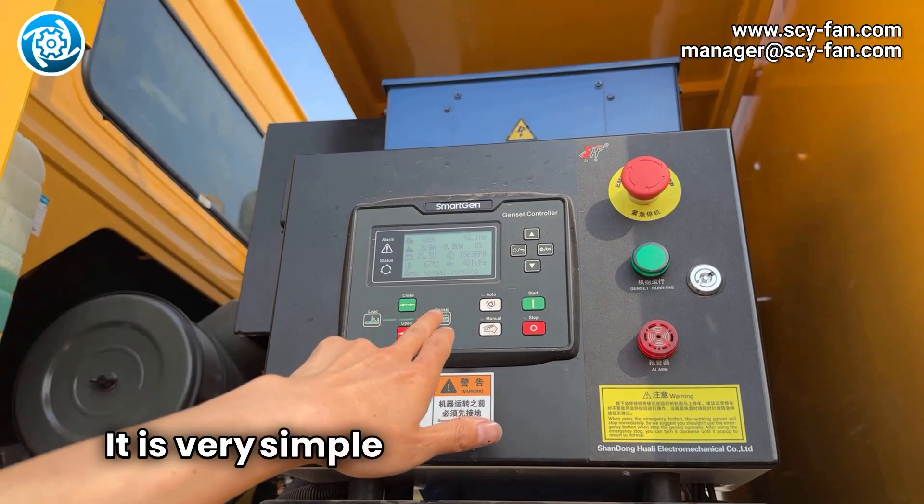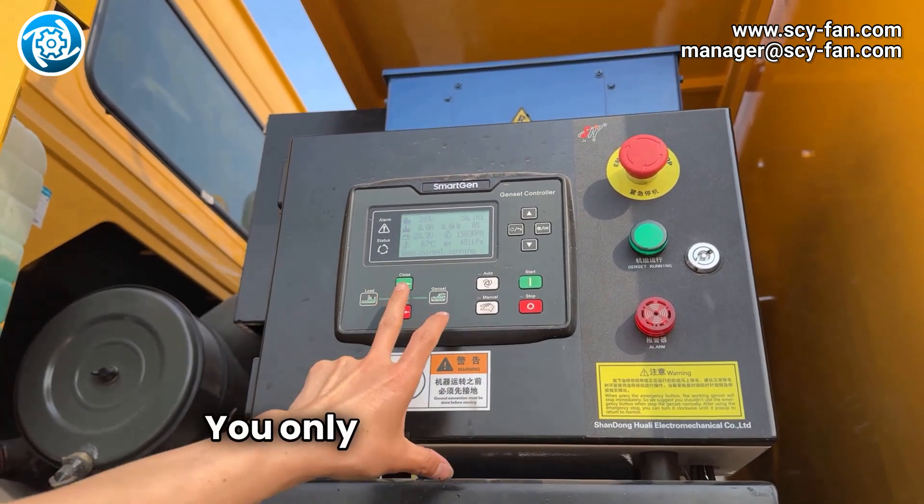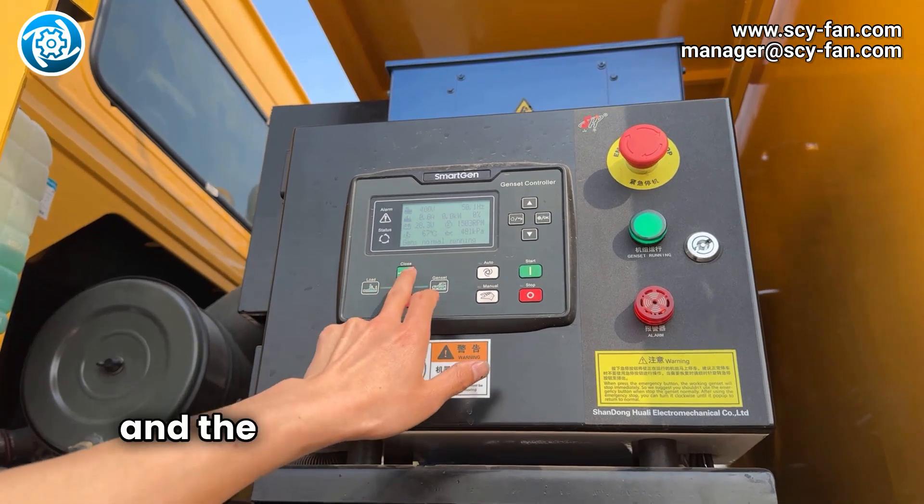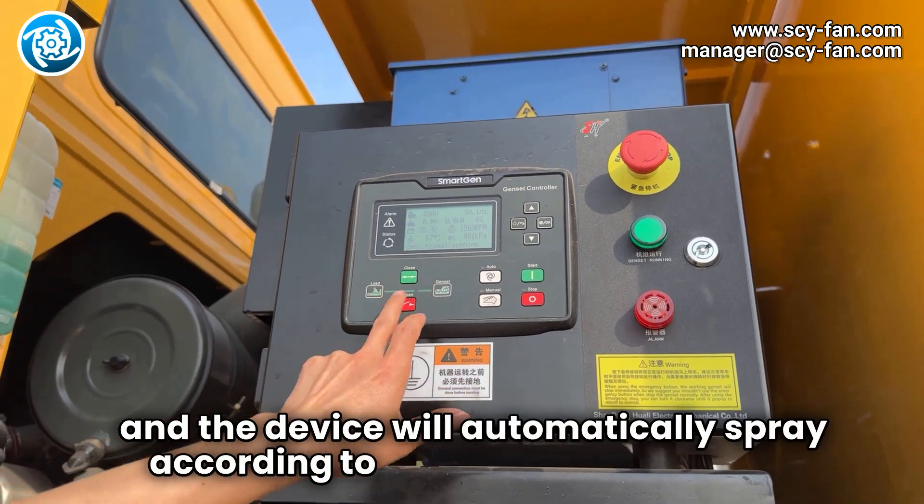It is very simple to operate these devices. You only need to load the dust suppressant and start the device, and the device will automatically spray according to the preset parameters.